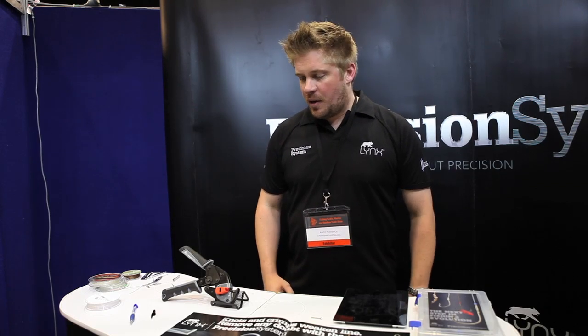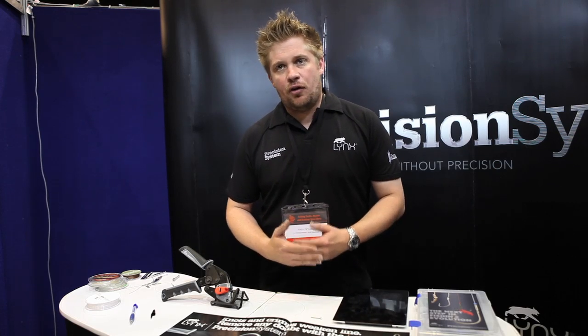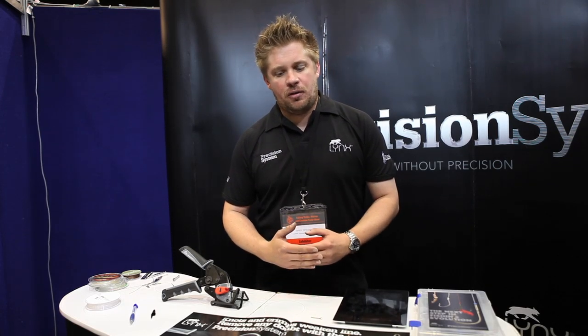Hi guys, my name is Andy from Lynx Fishing and what I'd like to do is introduce the Precision System. The Precision System is based around precision compression technology, which is a unique technology that eliminates the need for knots and crimps and gives 100% joint strength every single time.